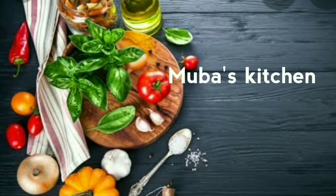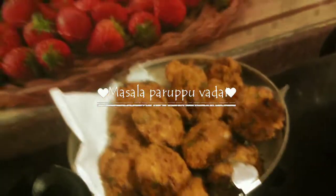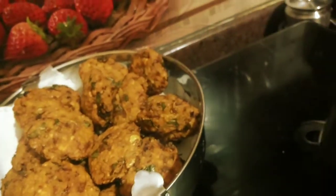Assalamualaikum friends, welcome back to Mubas Kitchen. Let's see how it is in Mubas Kitchen. Let's see how crispy it is.